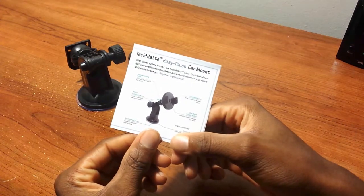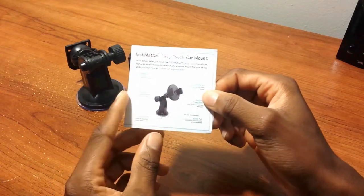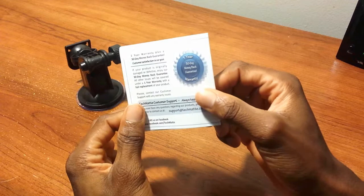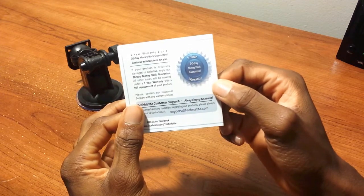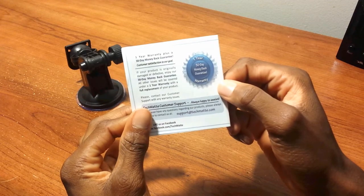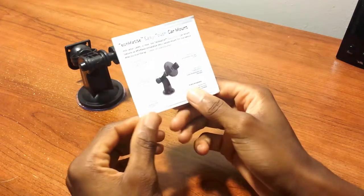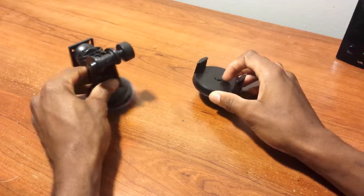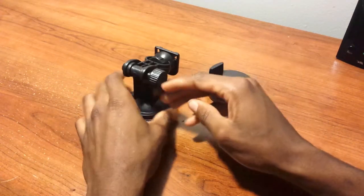You also have a card that says TechMate EZ Touch Car Mount, which shows you the whole breakdown of what this mount can do and how to attach it. You also have a one-year warranty and a 30-day money-back guarantee if you want to return it — they do a great job with customer service.